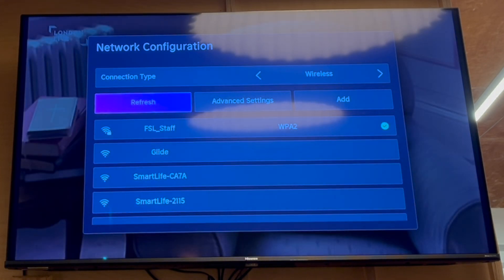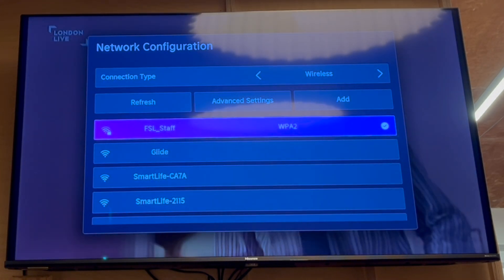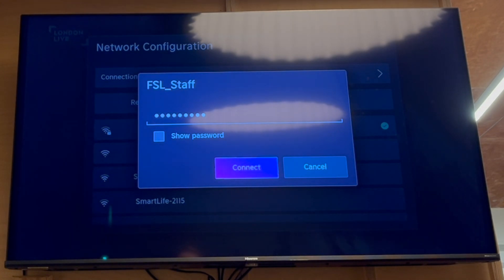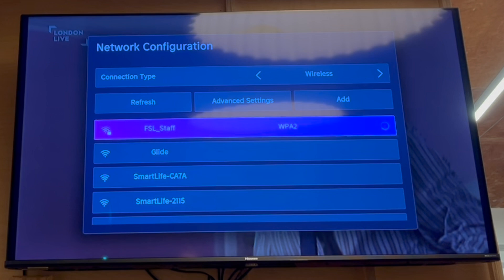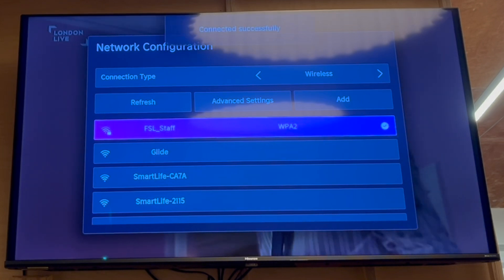There you will see the different wireless connections within there. You click on the wireless connections, but you can go down. Whichever connection works for you — for me, it's the one at the top here. Go ahead and click on that by pressing OK.